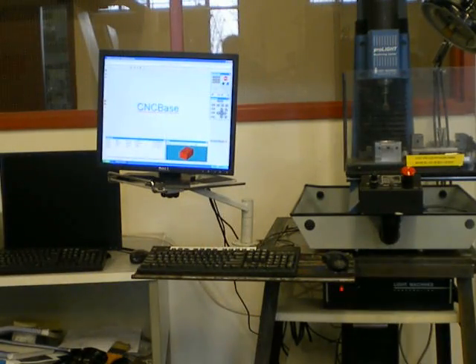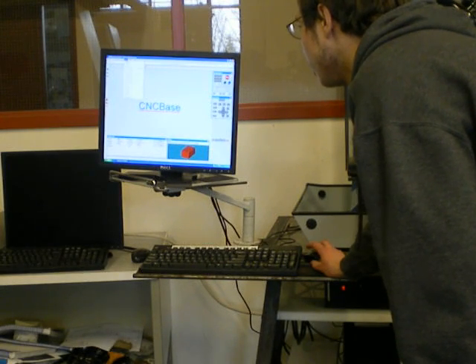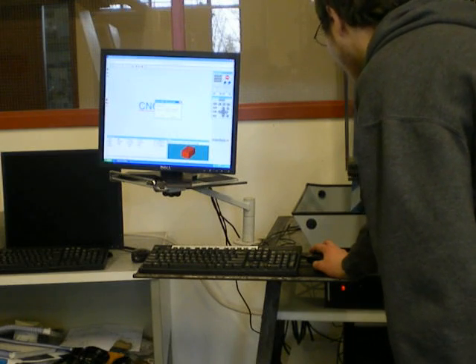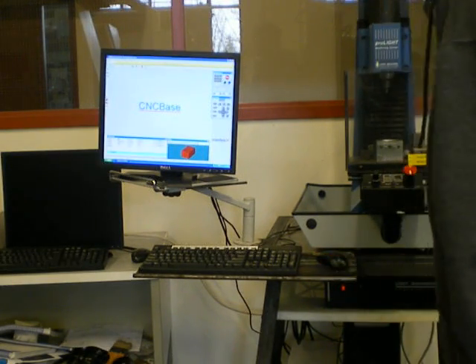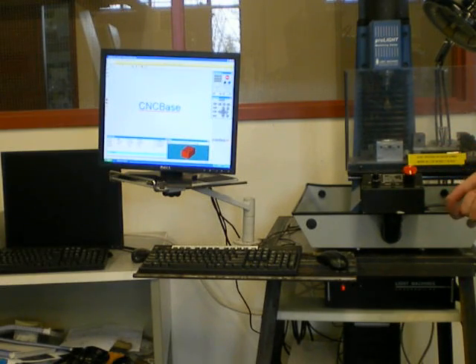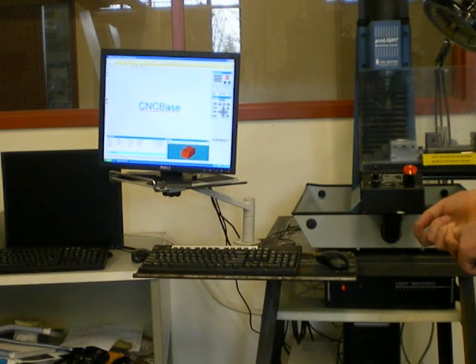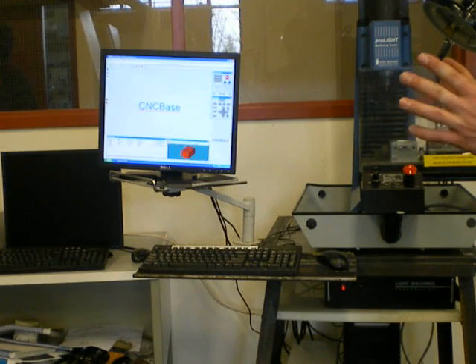How to home this machine: in order to home this machine, we go to the setup menu and click 'Set Check Home.' Under most cases, we can simply click 'Click Home' and it will home itself. It will first do the Z-axis, then the X-axis, and then the Y-axis. The sound you hear is completely normal — there is no problem. It is now home.